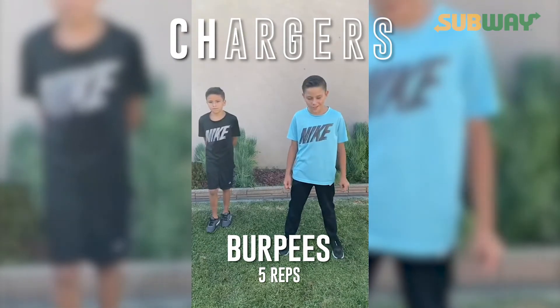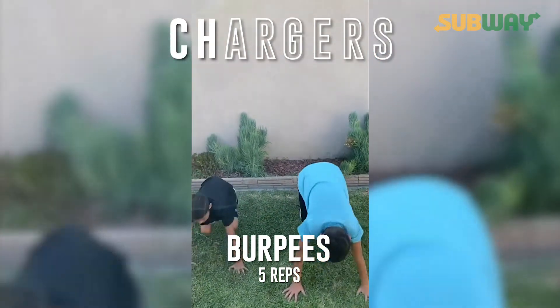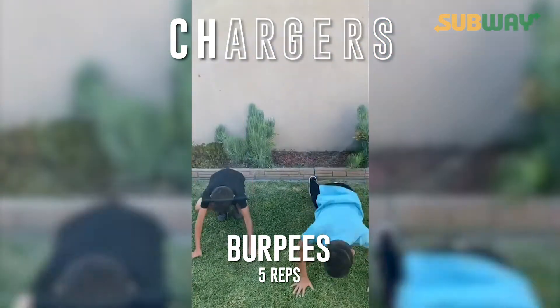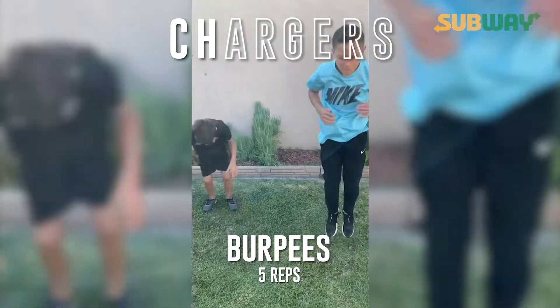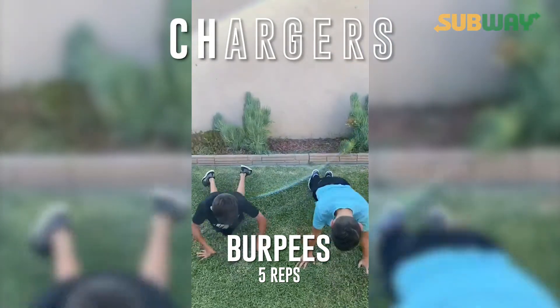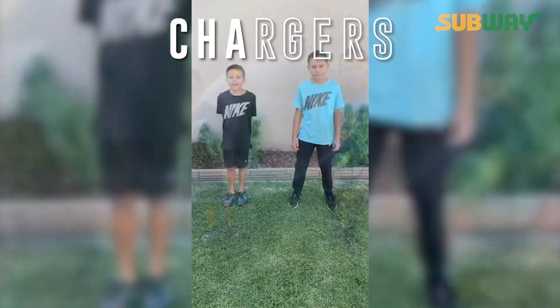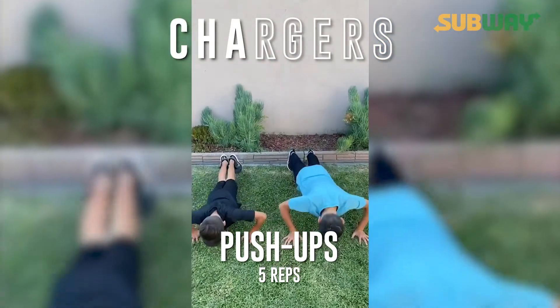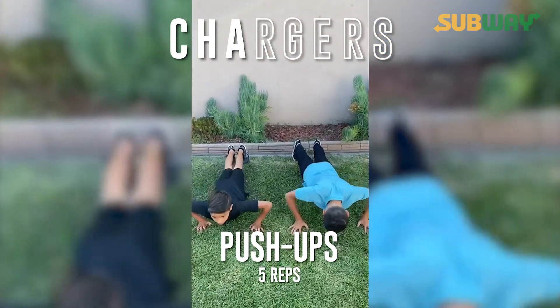Now we're going to do H: five burpees. Ready? Go. Now A: five pushups. Ready? Go. One, two, three, four, five.